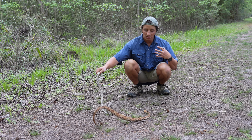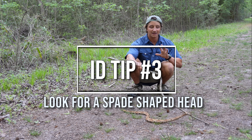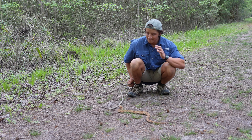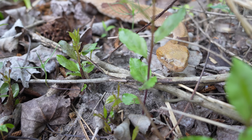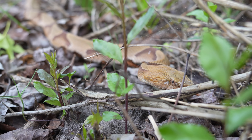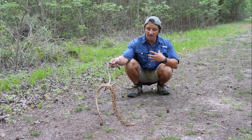My final ID tip is that you can sometimes use the shape of the head of a Copperhead to help identify it. This is the least helpful of the three tips because, compared to the other vipers here in the eastern U.S., Copperheads actually have pretty tame-looking heads. But the back of the skull is still noticeably puffier than the neck area.